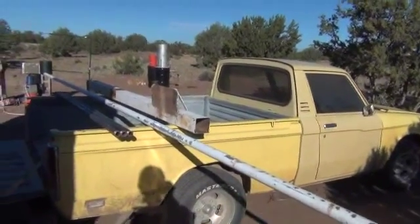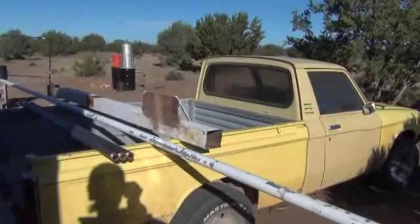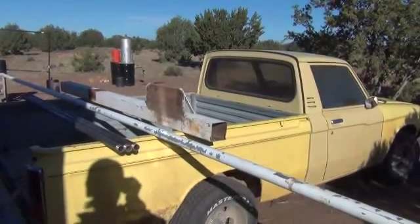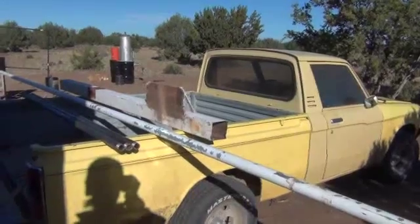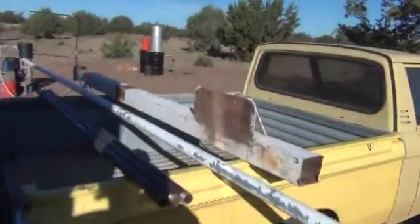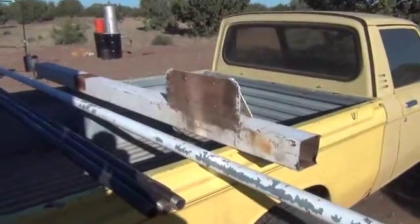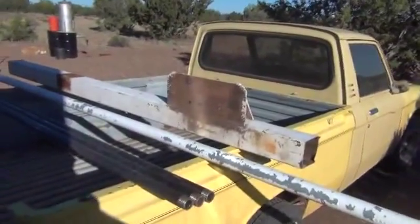Alright folks, Mr. Teslonian back here again. We've gotten our reactor done, which you can see back there in the background. And now what we're going to do is go ahead and start the radiator system that's going to mount to the bed rails of this truck. We're going to use what you see here in front of you, plus a couple extra things as I find them. This is the main big pieces to start out with.